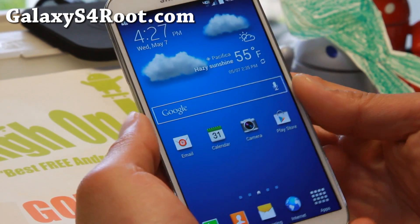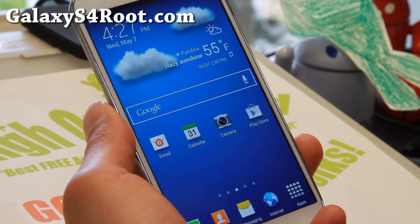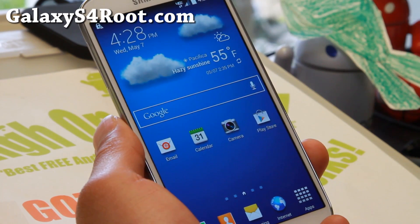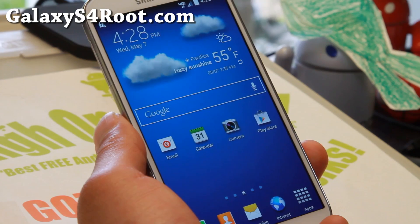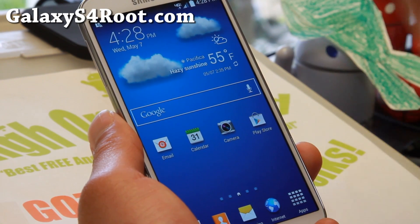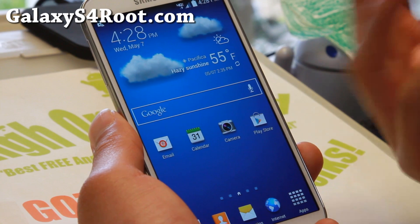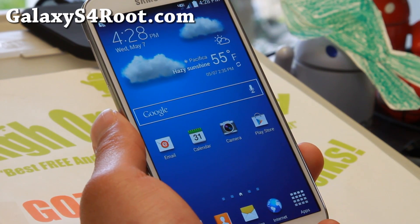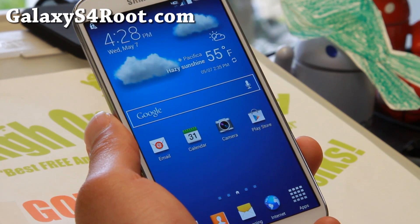Hi folks, welcome to GalaxyS4root.com for this week's Verizon Galaxy S4 ROM week. If you have an MDK bootloader and you've rooted your phone a long time ago when the Galaxy S4 came out, I know some of you are asking me on Twitter, Facebook, and Google Plus: how do you install the latest KitKat ROM if you have an older MDK bootloader without losing root?